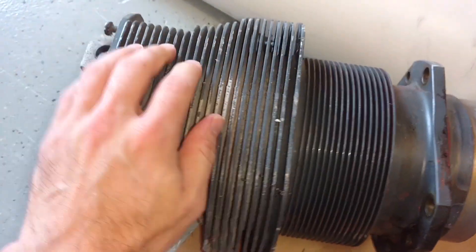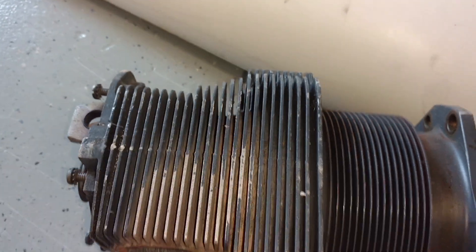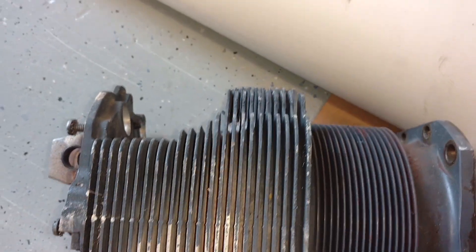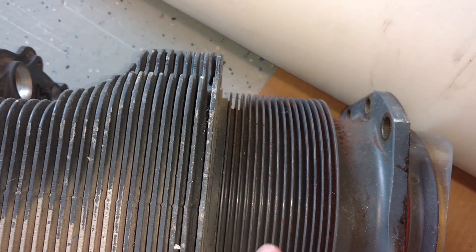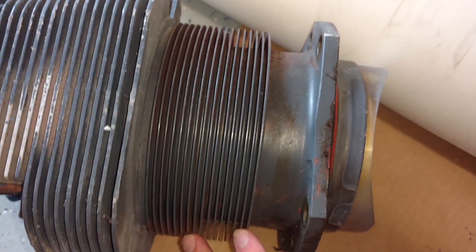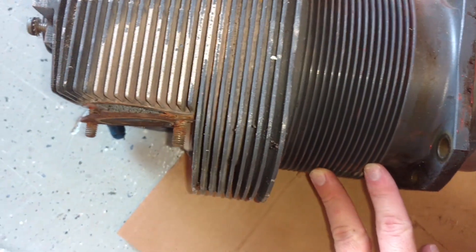Rotating the cylinder over on its side, we have all these fins. The cylinder itself is really not that big — all those fins are just there to disperse heat and allow air to flow around the cylinder and cool it down, since the cylinder produces a ton of heat from all the combustion happening inside.